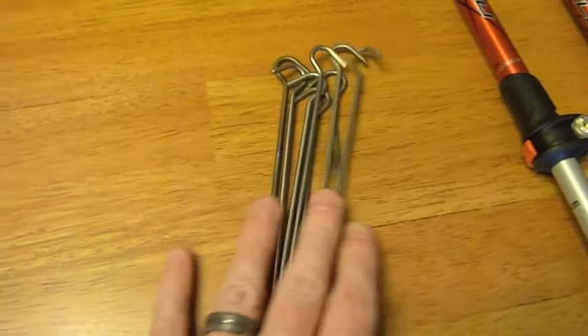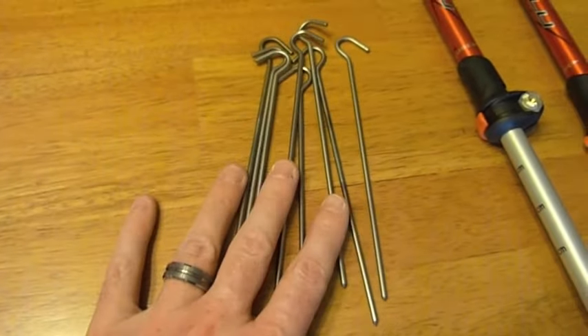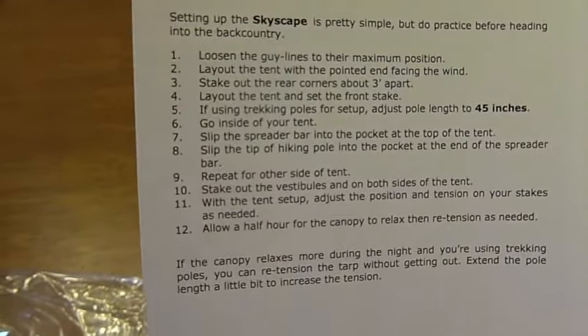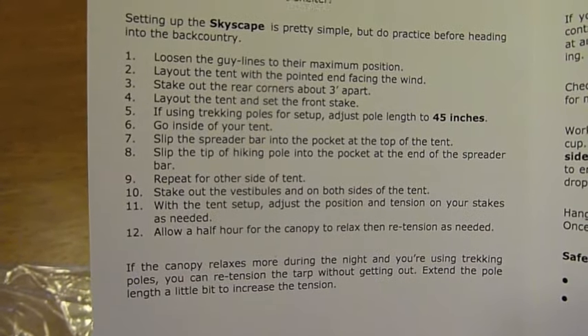I've got some Lawson Klein shepherd hook titanium stakes I'm going to use. And I've got my trekking poles — I've already got them measured out at 45 inches, which is what the instructions say. It says 45 inches right there in bold. So I'm going to go ahead and take this stuff outside and set it up. I'll film it while I'm setting it up. This will be the first time I've ever set it up — it's the first time I've even put my hands on it.